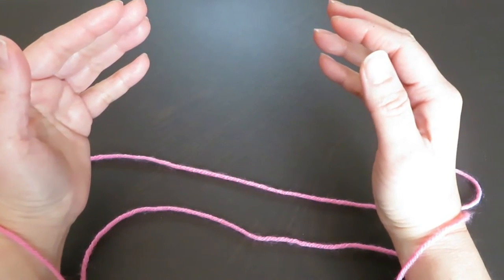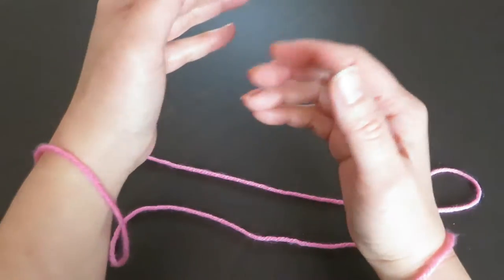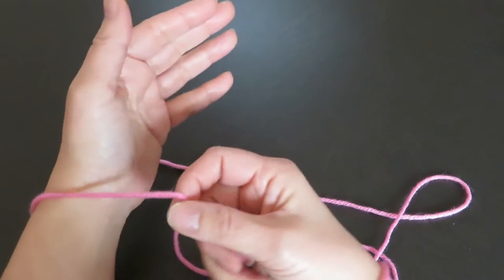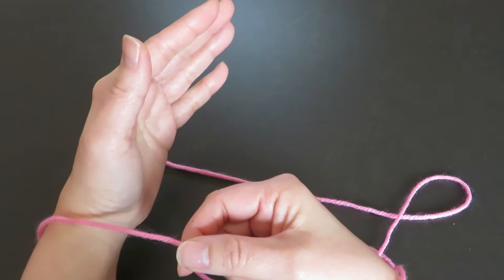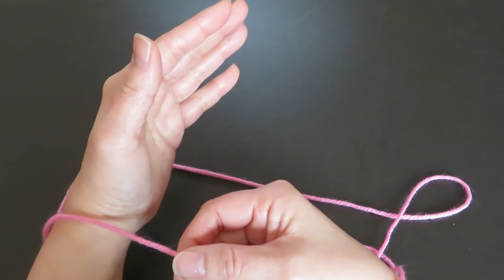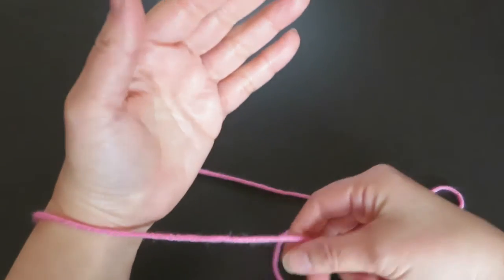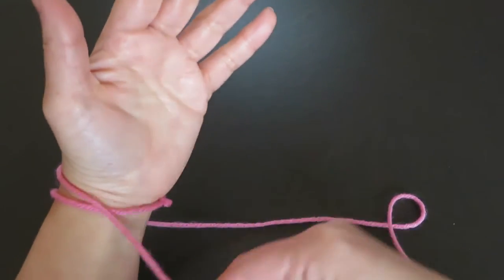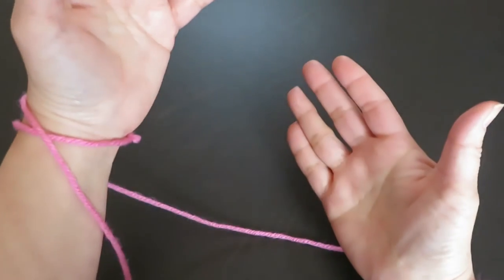Now, with the right hand, pick this string in front of the left hand, and go around the left hand once like this.